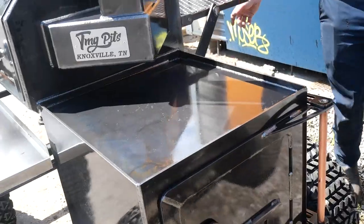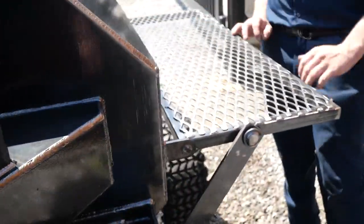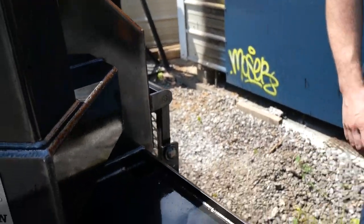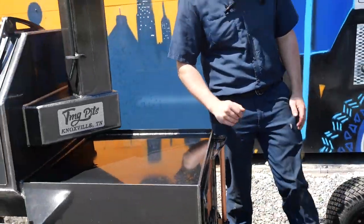If you squeeze around back here, he's got a nice rear folding shelf — set up nice. Good little serving table or a prep station back there. So that's this Copperhead 40.